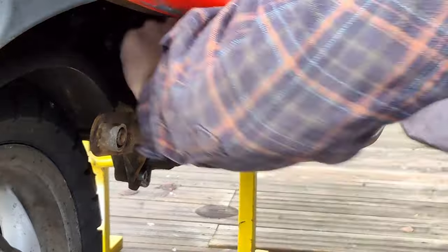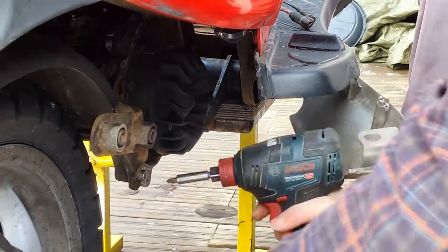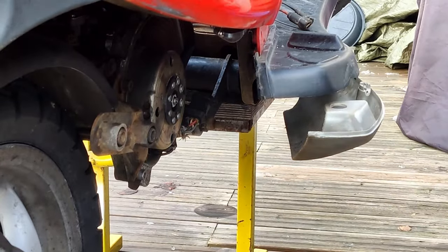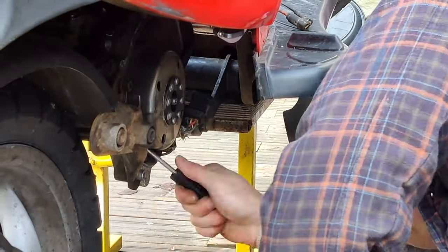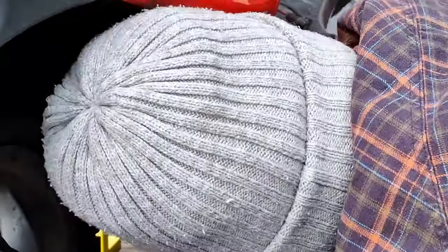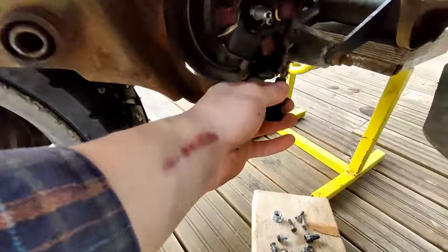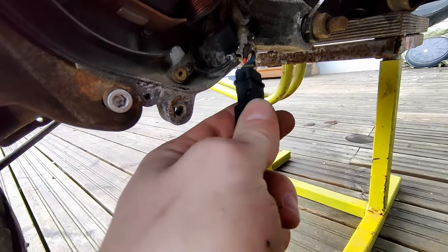Now it's time to remove the stator out of its many many plastic covers. I think I've found the issue - you can see it right there.